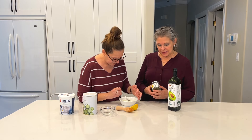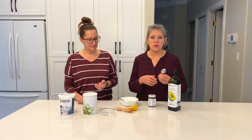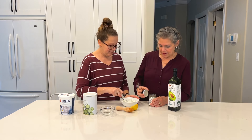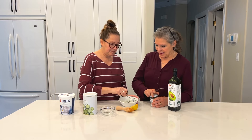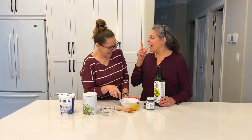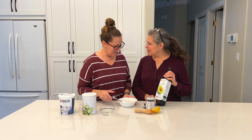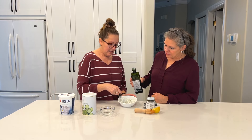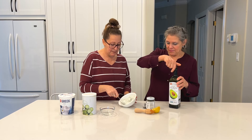We're going to add a little bit of lemon dill seasoning. You can use whatever seasoning you like — just dill on its own in liquid, paste, or powder form works. Fresh dill is great too. We're also going to add a little avocado oil; it usually calls for olive oil but we prefer avocado oil, just a little sprinkle.